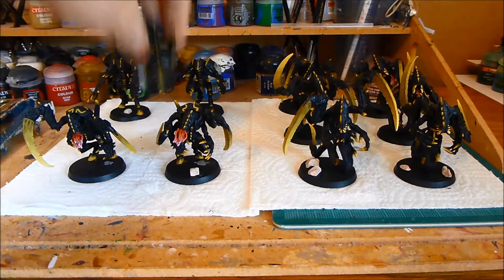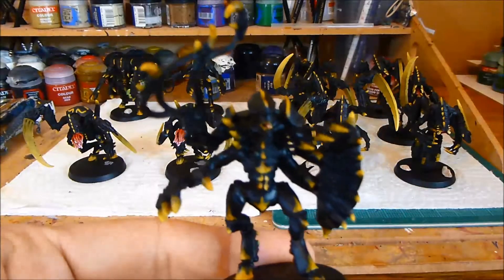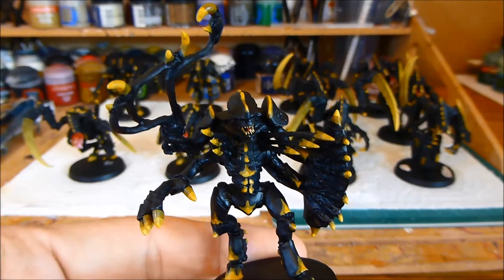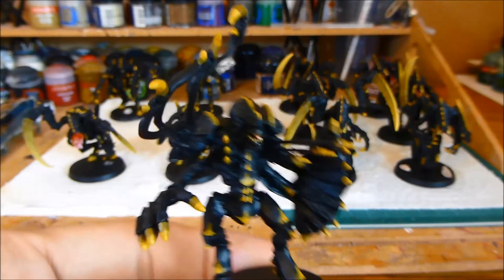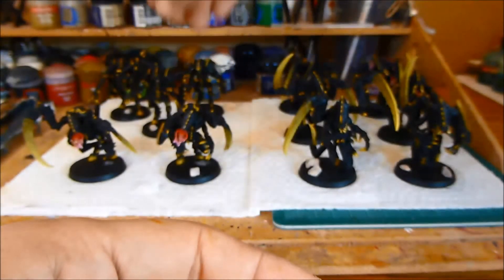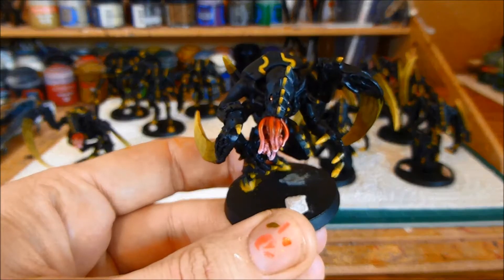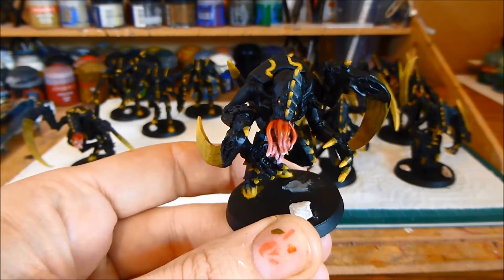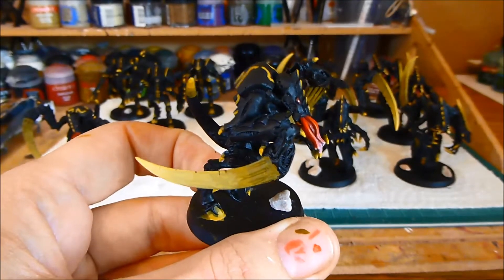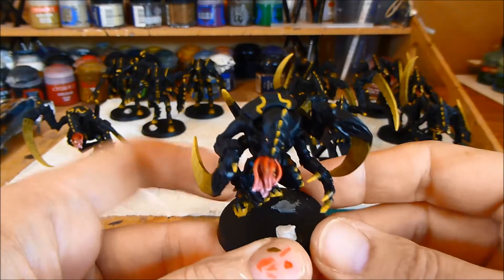And then we have the Hive Tyrant Guard — painted the tongue and the eyes there. And of course the Lictor. Now the Lictor, because they had those big tendrils on there, I was slightly nervous about doing my paint scheme. But in actual fact I think it came out really well. And these guys have huge eyes for some reason — I don't know why. Obviously they can see in the dark.